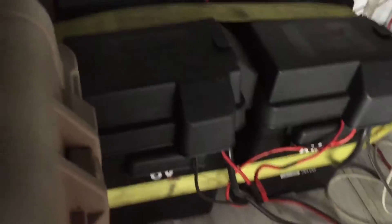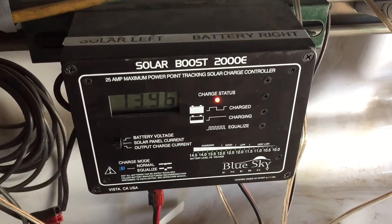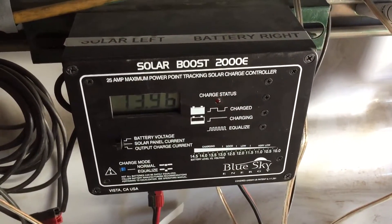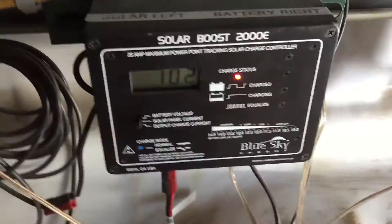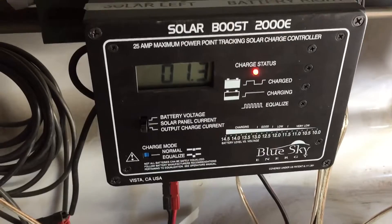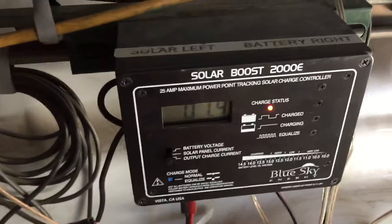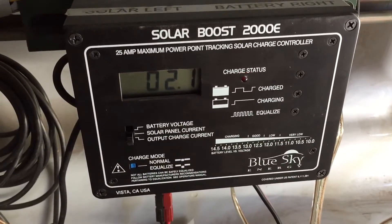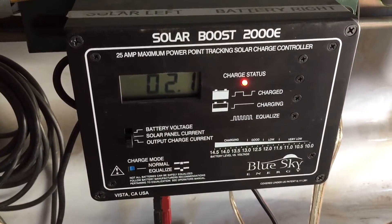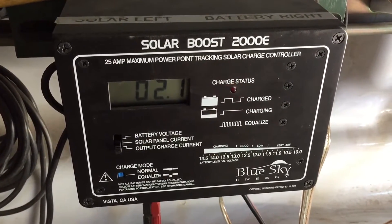We're gonna compare that. Here's the two six-volt batteries. I hooked up the new panel — same volts. I think the other one was two amps. It's about exactly the same then.